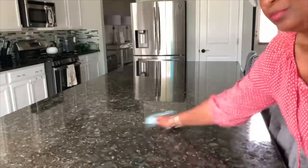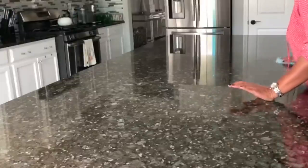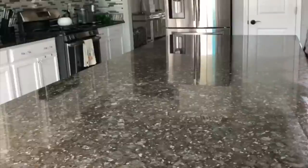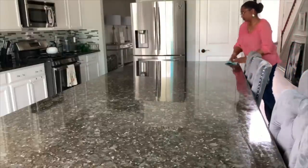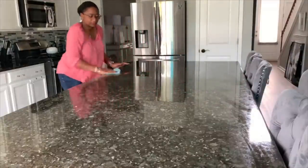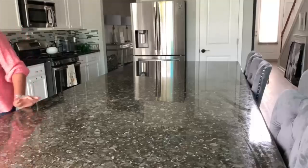Now I'm going to go over here and clean the island a little bit first. This is my first time having a granite countertop, so if anyone out there is used to having one, please suggest a good cleaner and sealer and let me know how often you seal your granite. That will help me out a lot. I'm just going to go ahead and wipe this down to get off anything that was left on there.